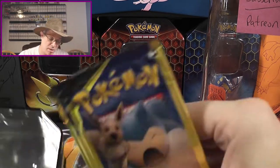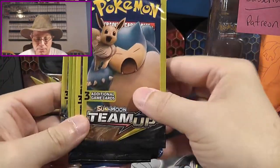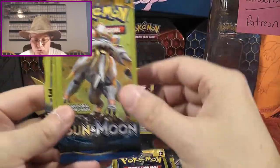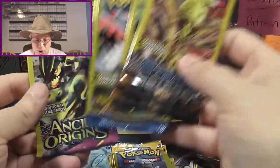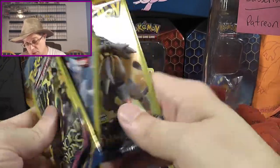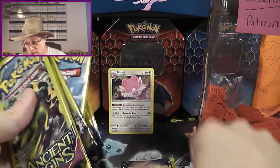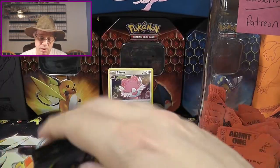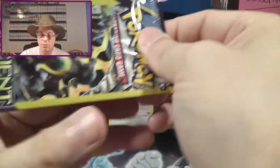There's a whole bunch of stuff in here — we've got a nice mixture. We've got Team Up, Lost Thunder, Sun and Moon, another Sun and Moon, Steam Siege, Breakpoint, and Ancient Origins. We'll go ahead and put these in order. So you've got a nice little mixture of three-card packs in here, with Team Up being the nice surprise. We'll go ahead and get these opened up.